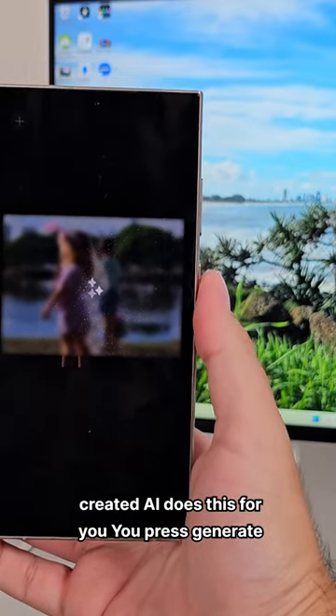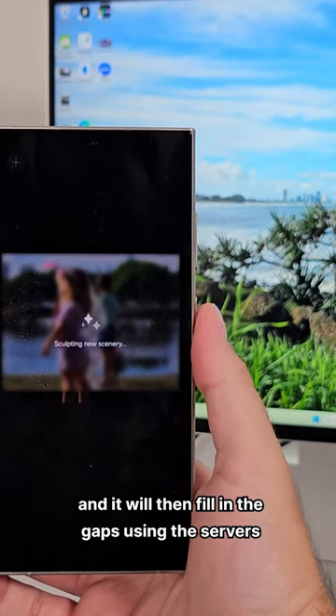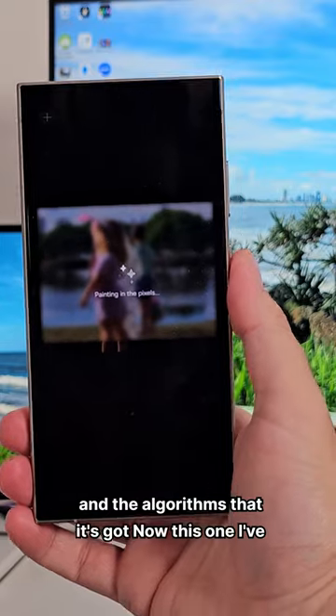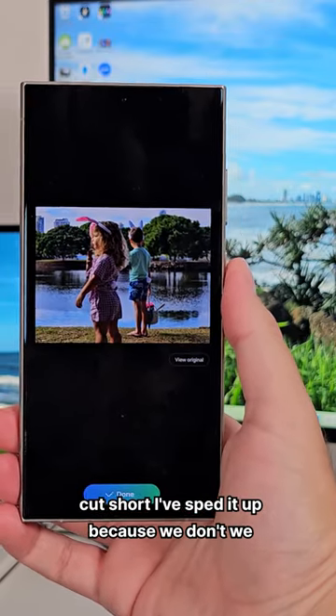AI does this for you. You press generate and it will then fill in the gaps using the servers and the algorithms that it's got. Now, this one I've cut short — I've sped it up because we don't have all day.